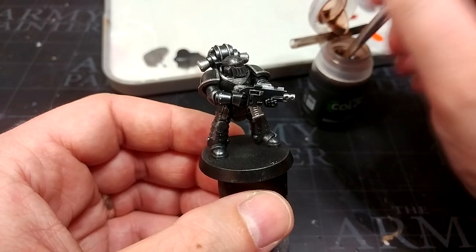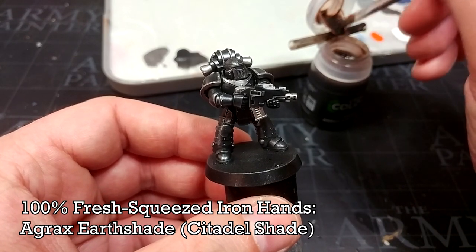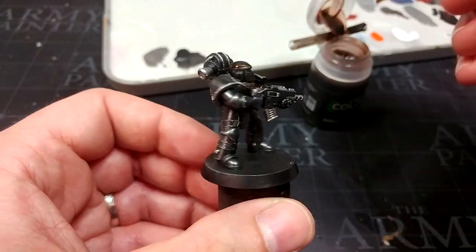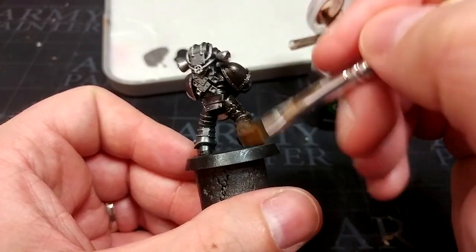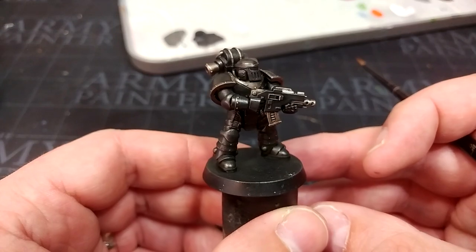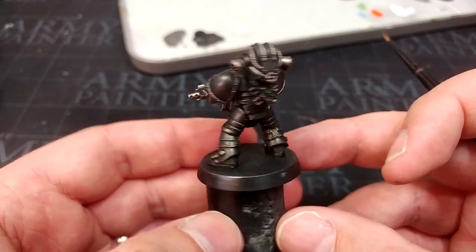Instead of using the marine juice, which I've done in most of the other Heresy painting guides, I have Agrax Earthshade here because I'm looking for a specific color. Load the brush up generously and go over the entire miniature — just start splattering this on and really work it into recesses. Then leave this for about half an hour in the sun to dry. Now we're cooking — there's a little bit of visual interest to that black, it's much deeper than it was previously, and it looks pretty cool.